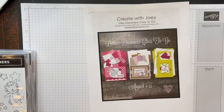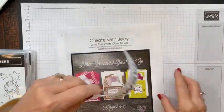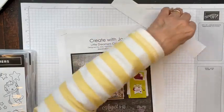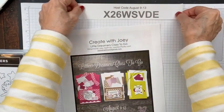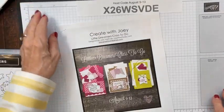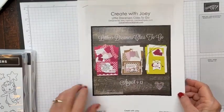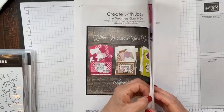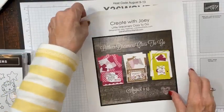I did print the host code — I just didn't have it taped down, sorry for the delay. This is the host code through Sunday night: if you use this host code to order $35 or more, you will get the class I'm showing you today for free. You'll get two cards of each design I'm showing you, plus a PDF tutorial with close-up photos, all the measurements and directions, and a product list so you know what I used.